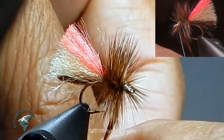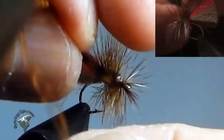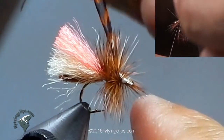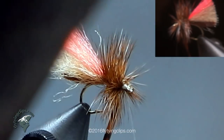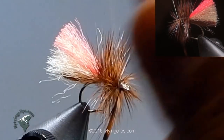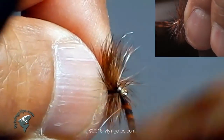You will see that this is a really bushy fly and it is great for skating across those slick water areas. I tie off my hackle and leave all that area there — that is going to be the head of my fly.